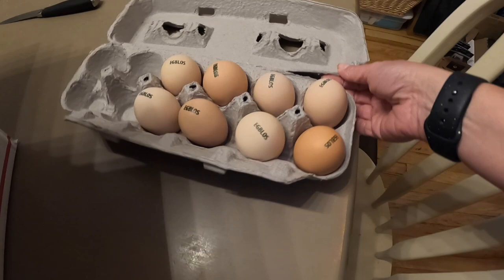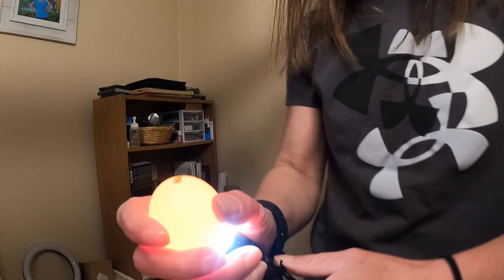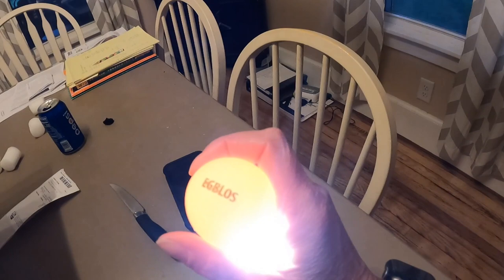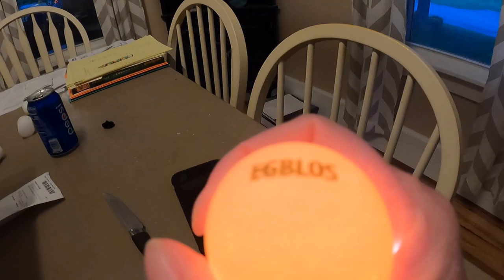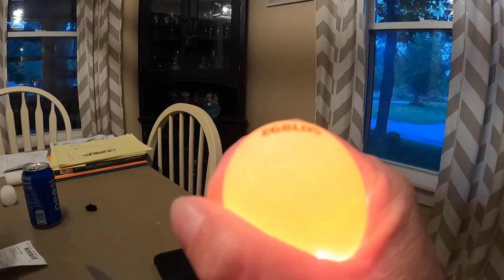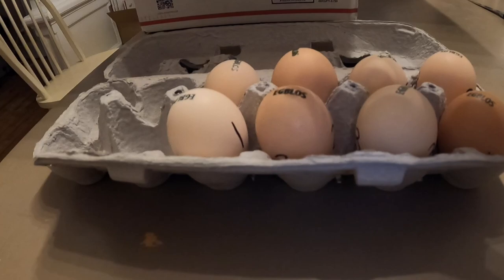Oh my goodness, they're pretty! All right, I'm going to get a flashlight and check them. I found one - the air sac is on the top. I don't know if you can see this, but let me turn it - the air sac is right along the edge here and it's not moving, so it is attached.